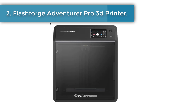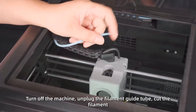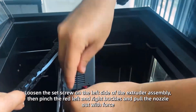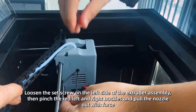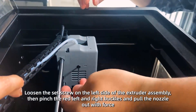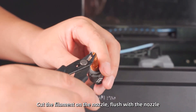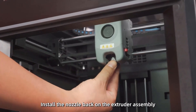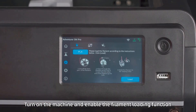Number two: FlashForge Adventurer 5M Pro 3D printer. The high-performance Adventurer 5M Pro offers greater creative potential with a maximum travel speed of 600 millimeters per second and acceleration of up to 20,000 mm/s², so your designs can be swiftly realized. The nozzle heats up to 200°C within 35 seconds, saving you valuable time. The CoreXY structure and all-metal frame ensure stability during high-speed movements.